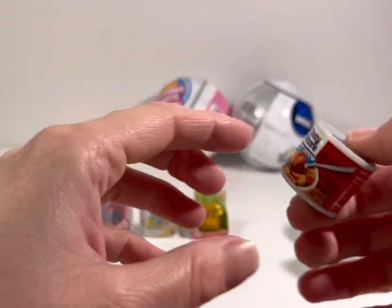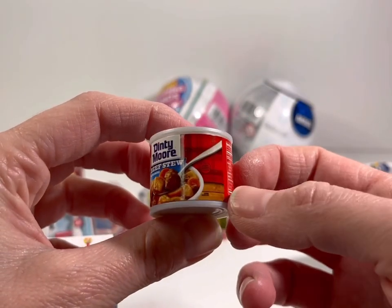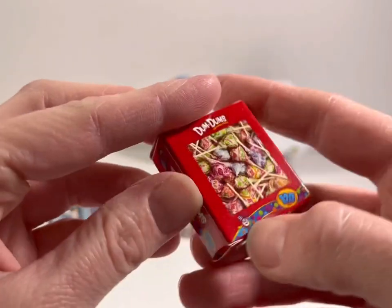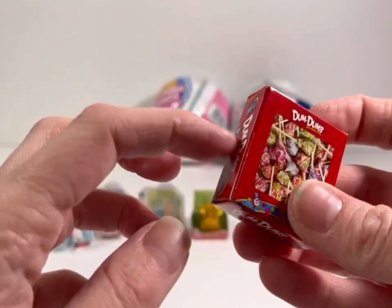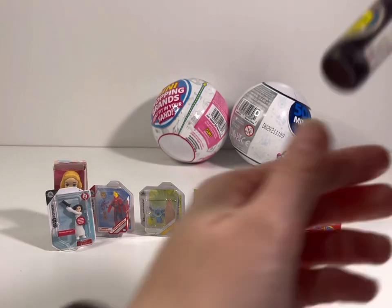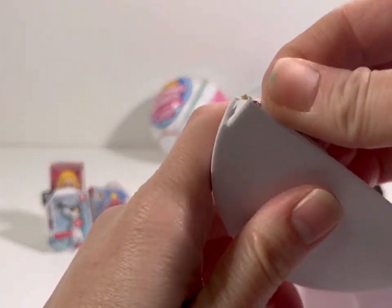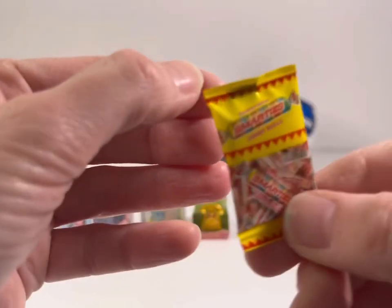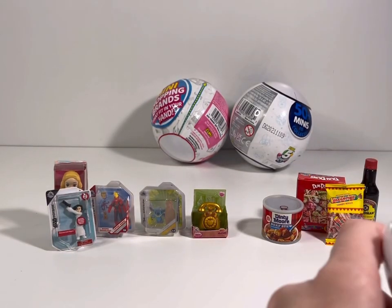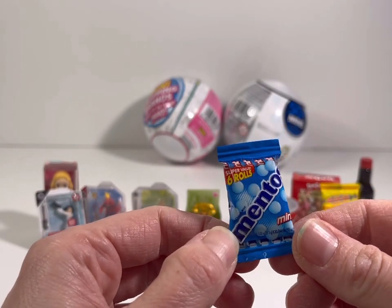Alright, let's see what we got. First up: Dinty Moore Beef Stew — my husband loves this, so does my uncle actually. Dinty Moore Beef Stew in a pretty cool little plastic container. Next up: Dum-Dum Pops — who doesn't like a good Dum-Dum sucker? Super cute! What do we get next? Oh, that's soy sauce — Kikkoman soy sauce! Love it, good to have on hand. What's next? Smarties! A bag of Smarties candies — do you like Smarties? Those chalky little things.